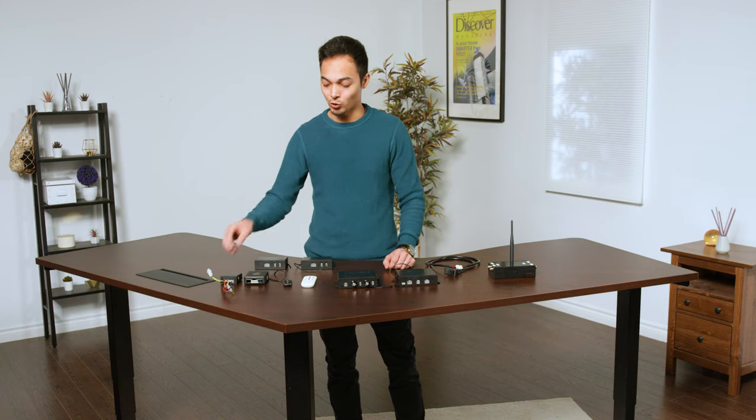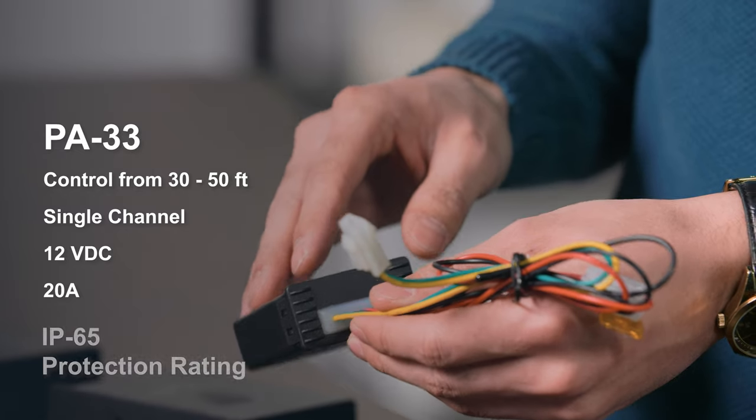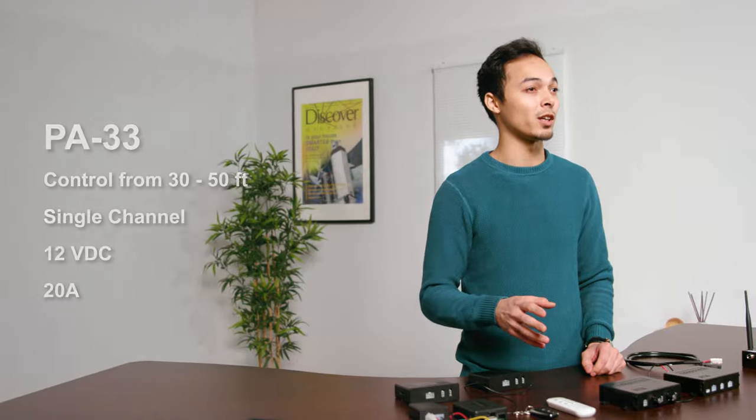Another style of single channel wireless control box is our PA33. The PA33 has the same features as the PA31, but it also has an IP65 rating for added protection. The two key fob style remotes also have a 30 to 50 foot range in open air.